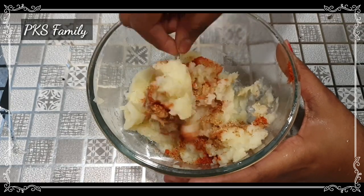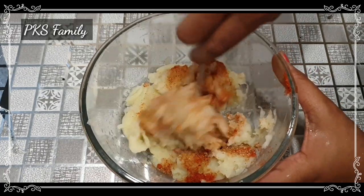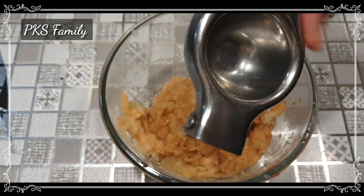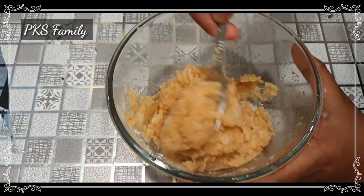If you have a sandwich recipe in the channel, you can check the end card and the description box. You can also add a little bit of bread to the mixture if you like.